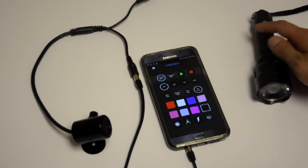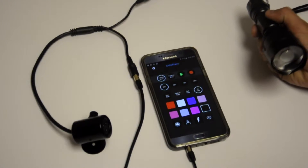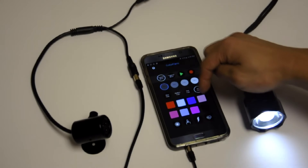You can even activate the motor in the dark by selecting black over and over again, and the motor will vibrate. If you select colors slowly — about less than one time per second — then the motor will stay off.